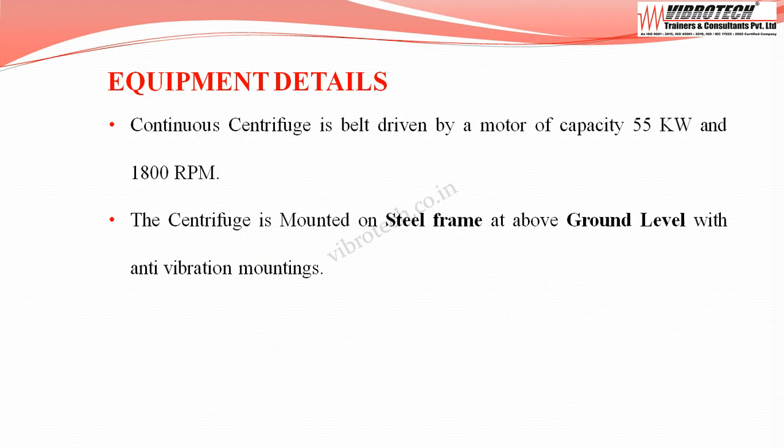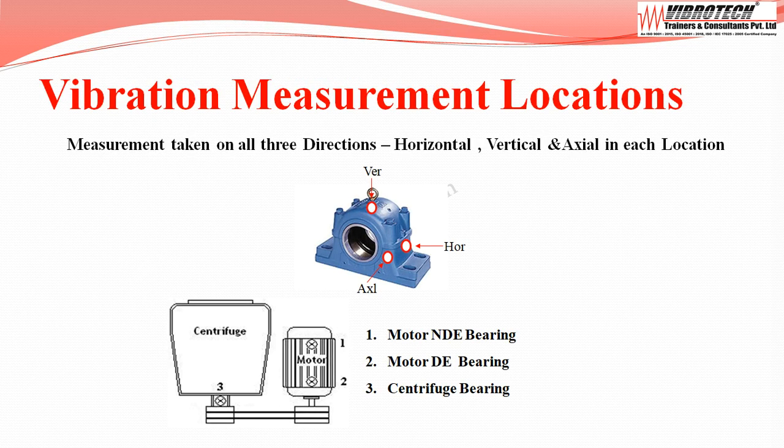The continuous centrifuge is belt driven by a motor of capacity 55 kW, running at 1800 RPM. The centrifuge is mounted on a steel frame above ground level with anti-vibration mountings. Vibration measurements are taken in all three directions — horizontal, vertical, and axial — at each measurement location.